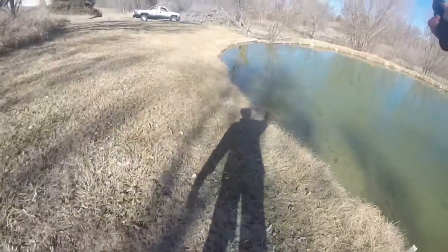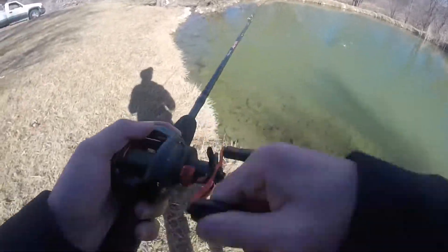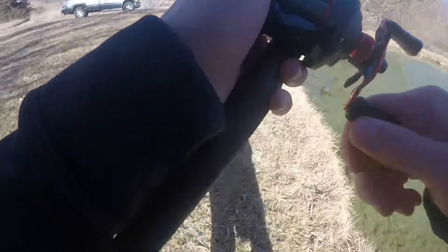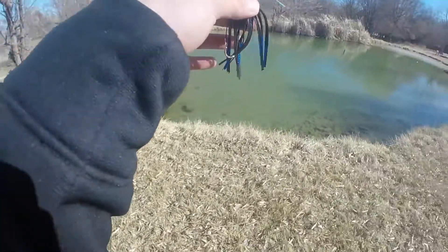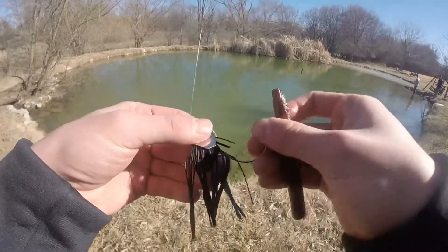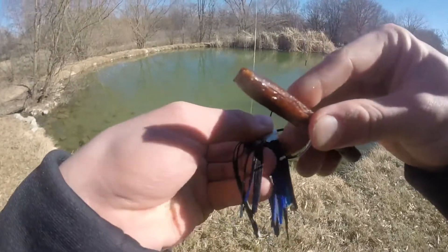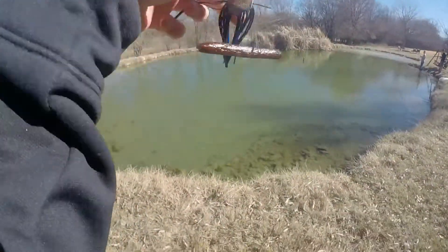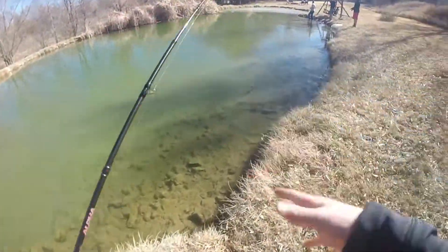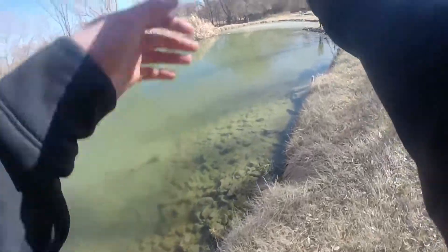We're going to rig up the Slim Jim. Last cast with the fruit snacks. Time to switch it up to the Slim Jim. Put it on the end here, just wacky rig it like it's a Senko. There we go, it's up.